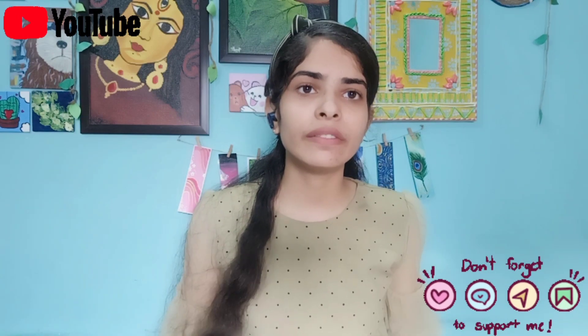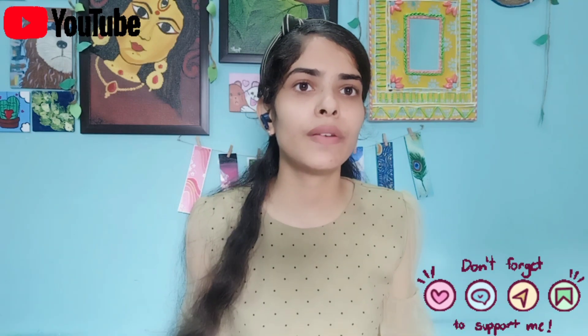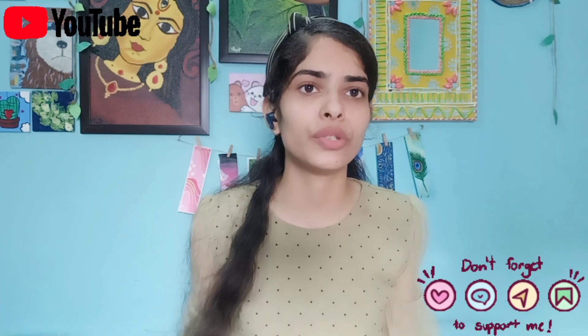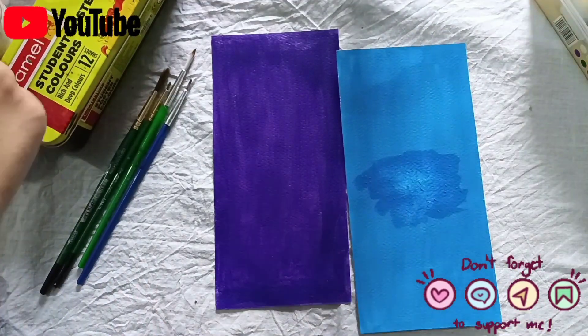Acrylic colors are best for canvas. If you want to use colors on paper, use acrylic color. Poster colors, once dry, can be removed with water. But acrylic colors are not removed — they are permanent. When water is applied to dry acrylic, it won't wash off.